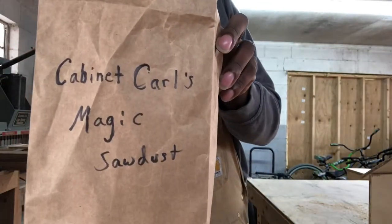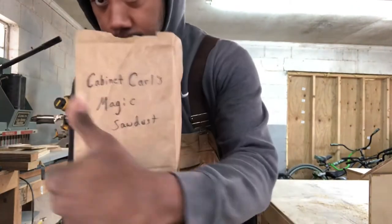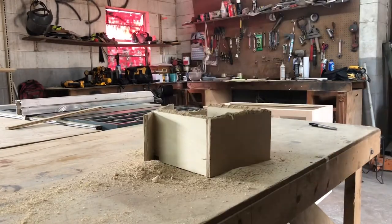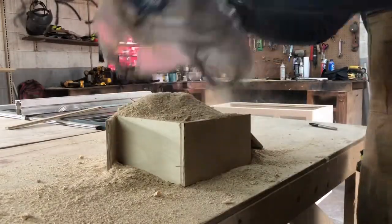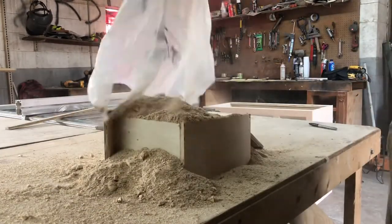Now you're going to need some of that magic sawdust that I sell for $99.99. So what you want to do is take and pour a generous amount of this dust over this piece of crap you just built. Just like that — spread it all over there. You want it good and covered up, man. You want a pile of this stuff up there, cover it all the way up.